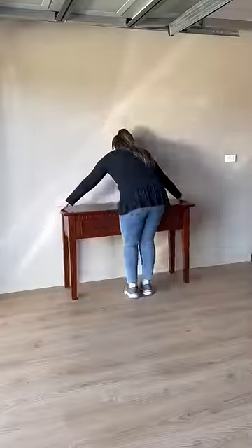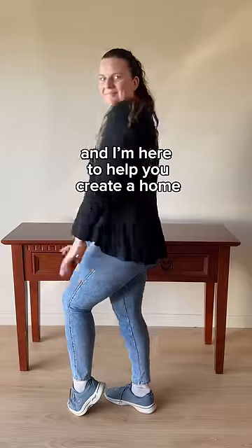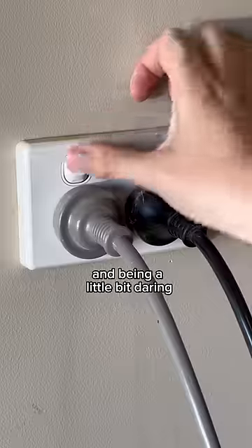I can't get over how much I love the end result. Hi, I'm Jade and I'm here to help you create a home you love on a budget. Today we're painting red and being a little bit daring.